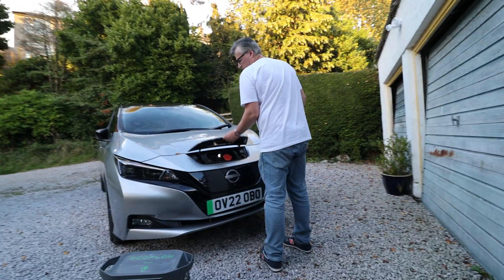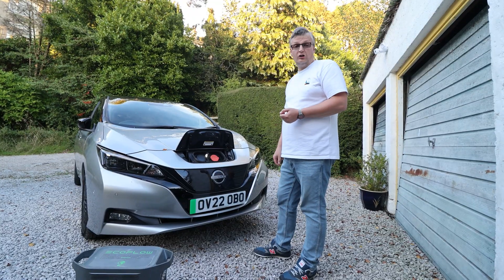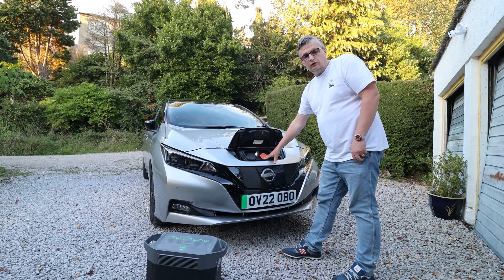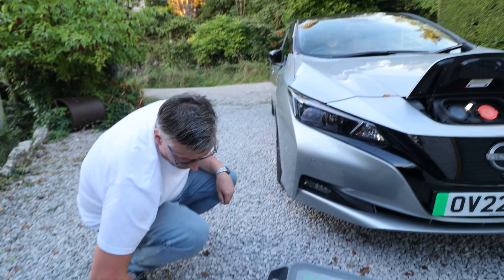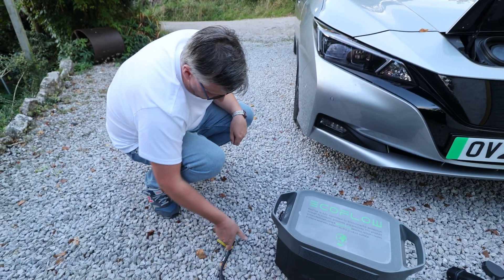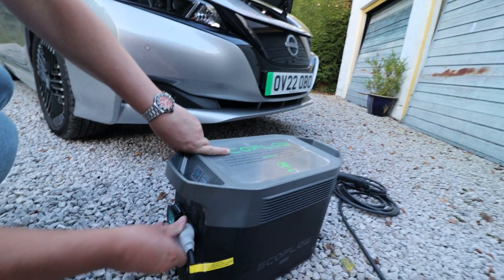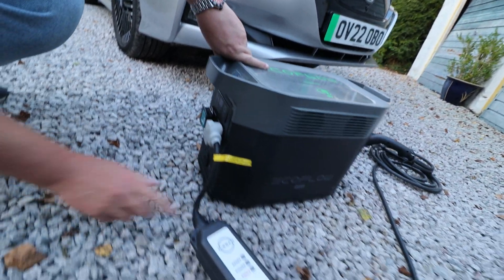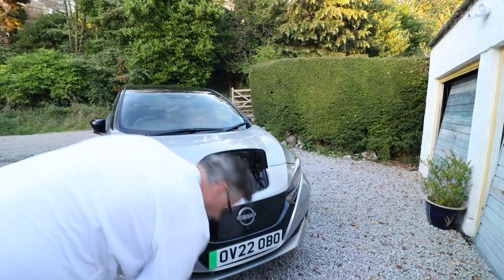Let's test it. So this is where the charging flap is located. This is CHAdeMO, so it'll take Type 2 and it'll also rapid charge with CHAdeMO up to around 50 kilowatts. Let's plug it in. So this is the first time we've done this. As far as I know, this just goes in here and this won't light up until we fire up the EcoFlow.